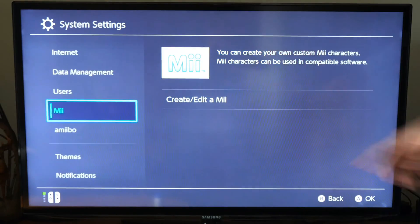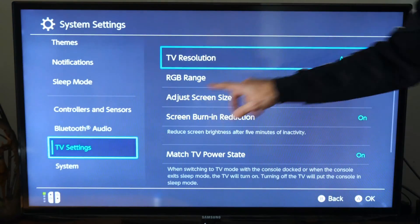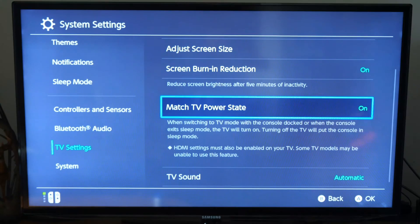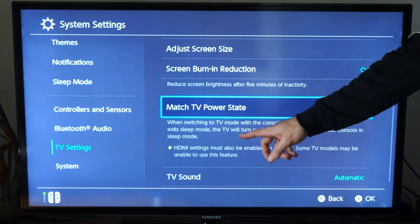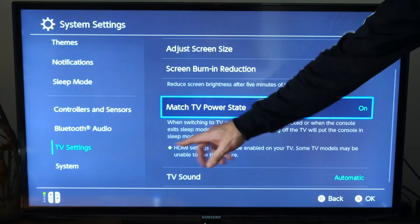Now let's scroll down on the left side until we get to TV Settings. Now go to the right and scroll down until we get to Match TV Power State and turn this option on. This says: when switching to TV mode with the console docked, or when the console exits sleep mode, the TV will turn on. Turning off the TV will put the console in sleep mode.